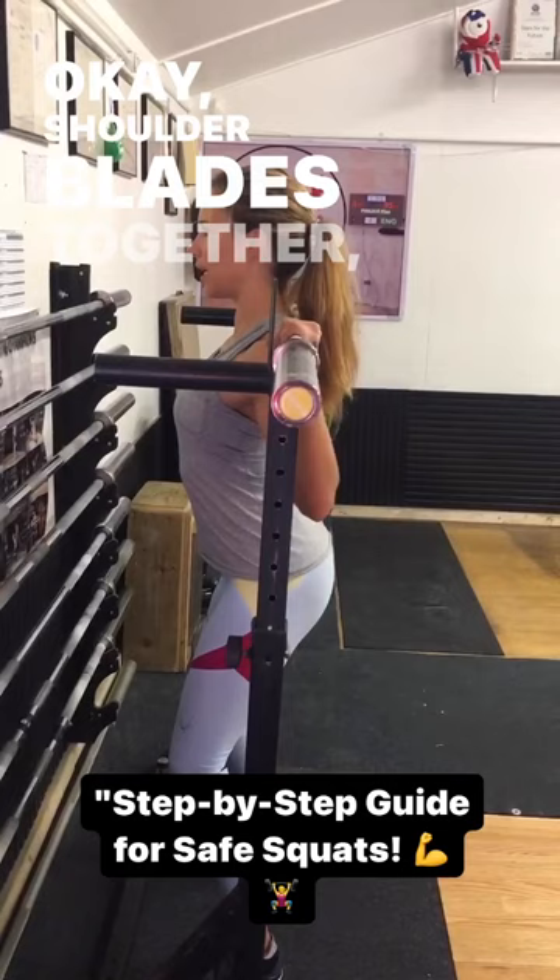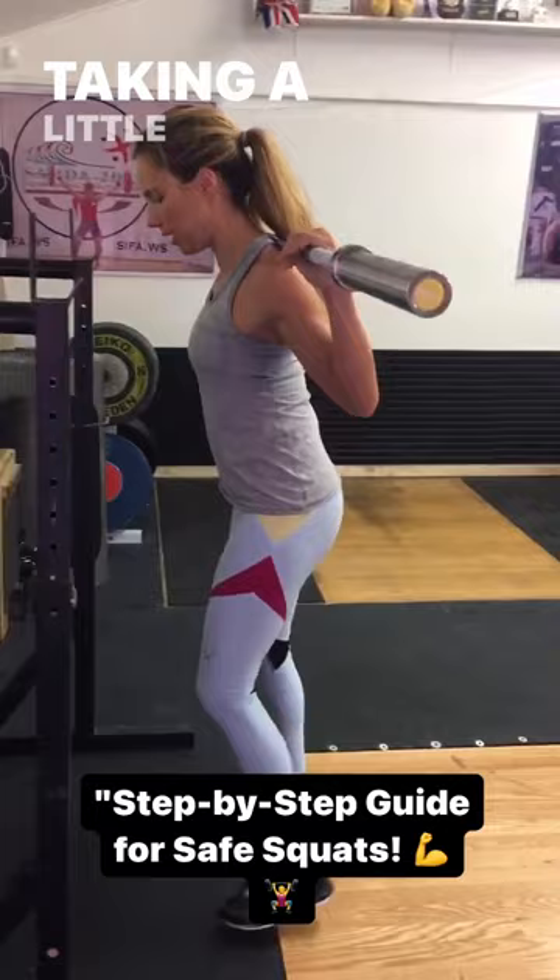Shoulder blades together, elbows pointing straight down, abdominals tight. Taking a little step around, a step out, toes are pointing in.